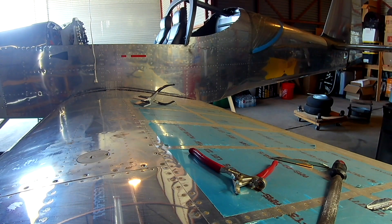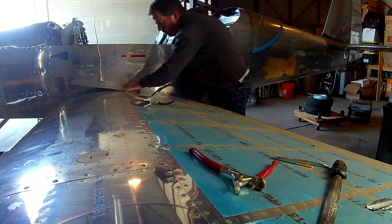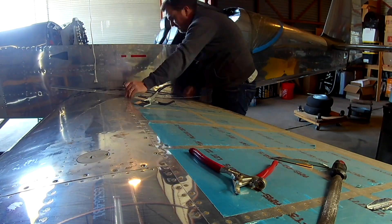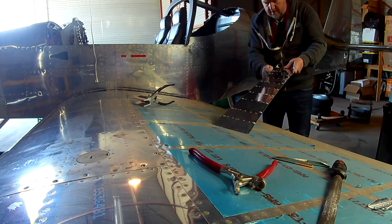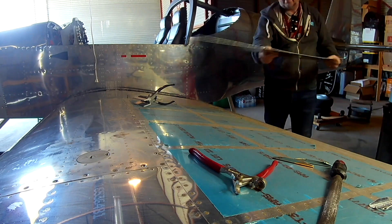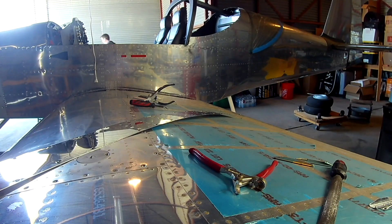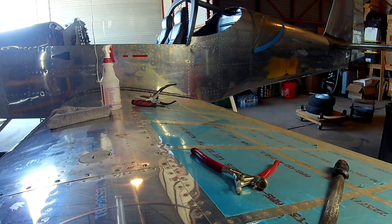I'm going to let this one trail out. What's in the next video? Who knows — more wing attachment stuff. Like I said, we've got a lot. Thank you for joining me, everyone. See you soon.